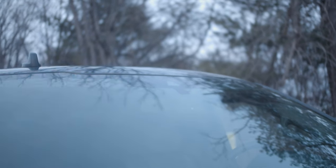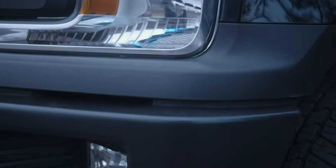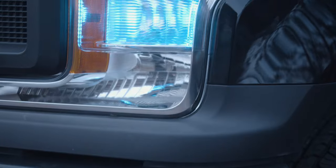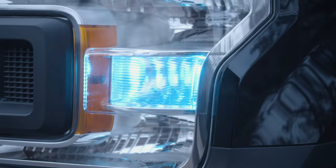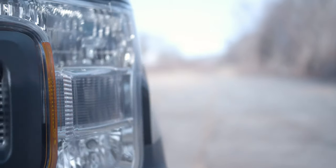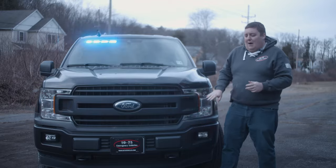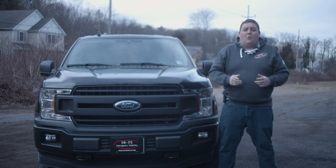In the front turn signals we did a little new product for ourselves — the Hella Hero Hideaway. What it does is you remove the OEM socket, install the aftermarket bulb assembly, and that allows you to get red and blue warning. You maintain the factory turn signal and you're not modifying the housing, voiding any warranty.